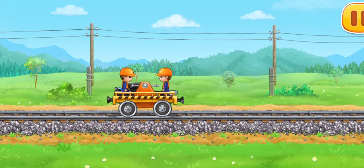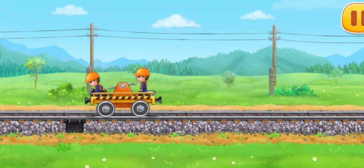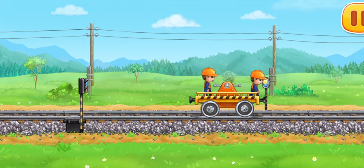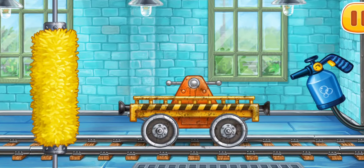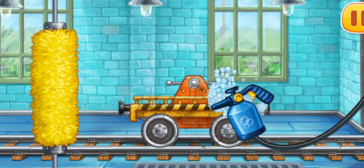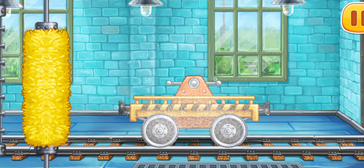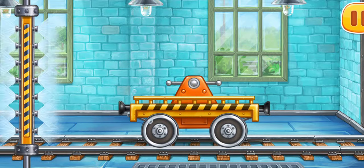Let's install traffic lights in a railway sock. Now let's wash the drey scene. It's done!